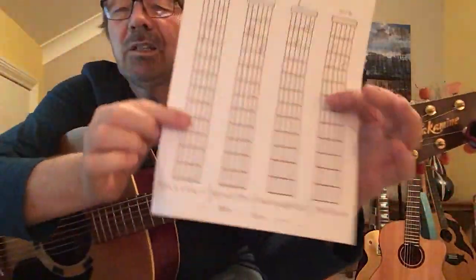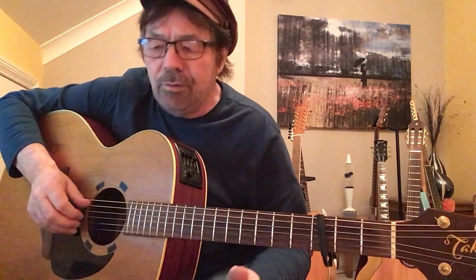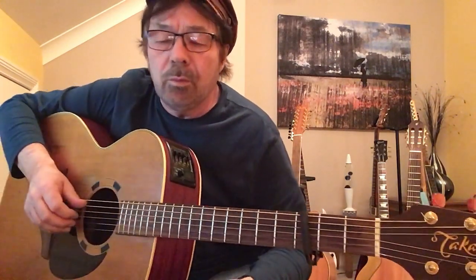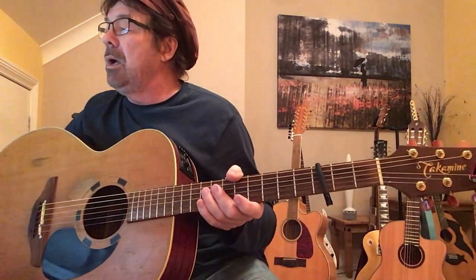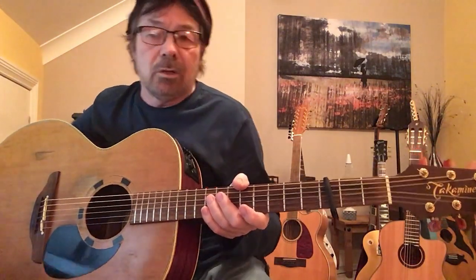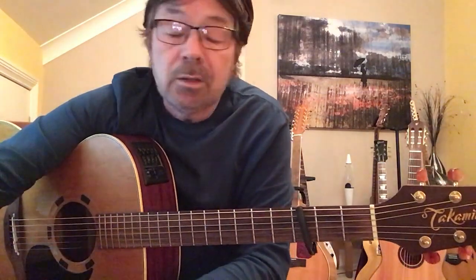Everything you need to know to play this track is on the paperwork. I've made it idiot-proof — and I say that for my benefit, because it's not you that's the idiot, it's me. I have to write these things out in a way that when I'm teaching you, I can look at it and say five, three, four, two — it's so simple once you know how to do it. Look at it, check it out and you'll have it, no problem. If you get stuck, message me, leave a thing and say 'I'm not sure on that bar, can you go over this bit?' And of course I will.